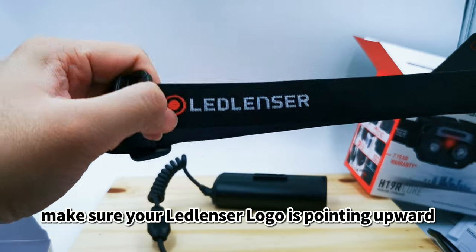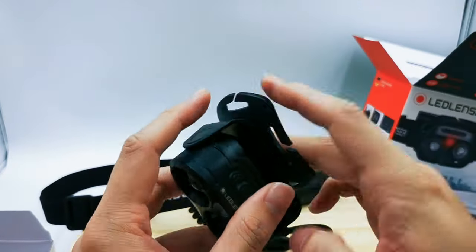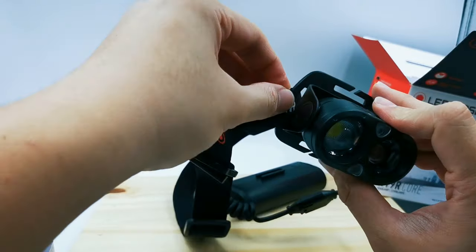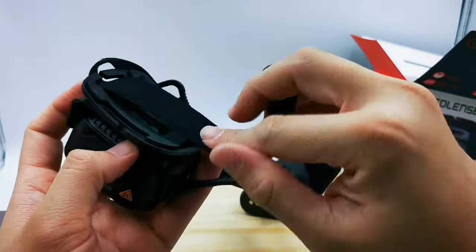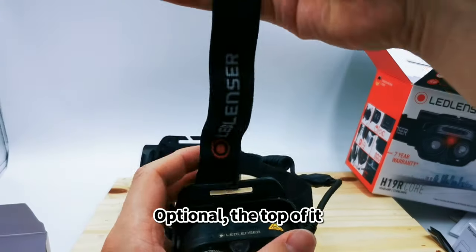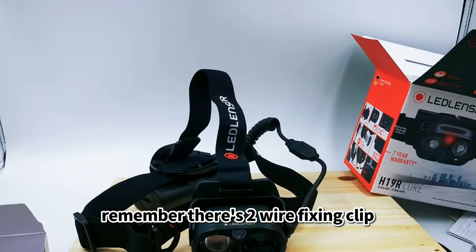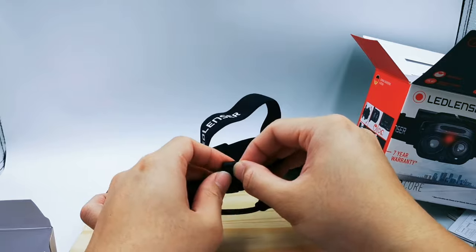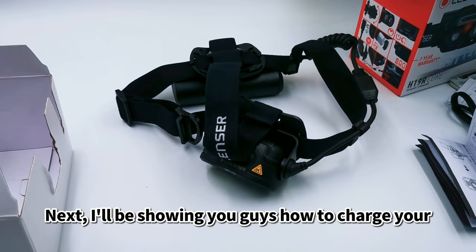Now I'll show you how to put it back onto the headband. For a nice look, make sure the light unit is pointing upward. Insert the adapter, plug it in — the logo and buttons should face upward. Thread it through, and optionally clip in the top strap depending on your preference. Remember there are two wire clips — clip the wire in place, then it's ready.